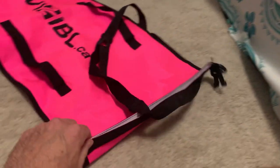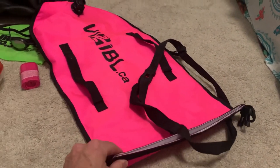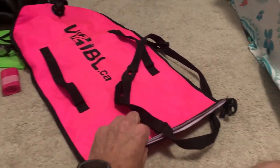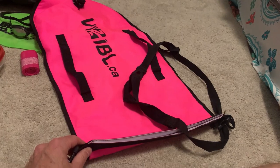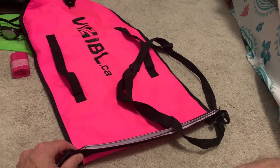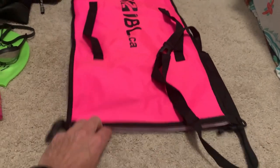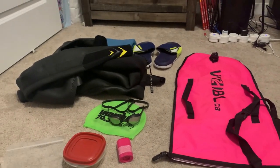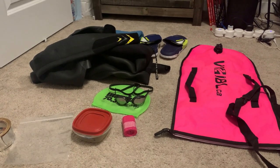Just to be paranoid, even though this is magnetically sealed and not very tight, I'll take the same tape across here as well. Whenever I've gone swimming in a lake it's never come off, so I'm not worried at all about losing my wallet and my car keys. So that's what I'm packing for my river swim.